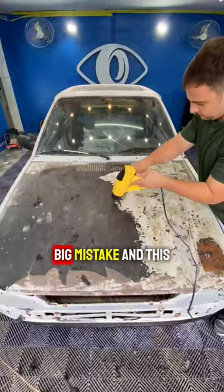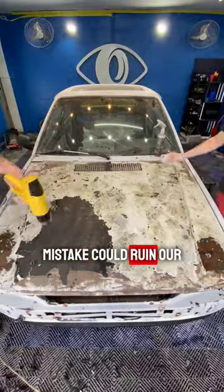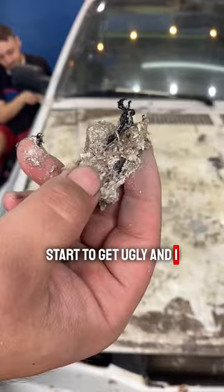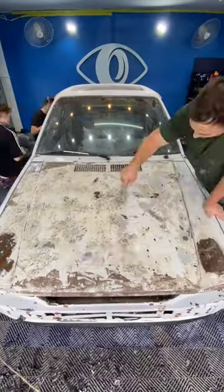Unfortunately, I made a big mistake, and this mistake could ruin our project. But now is where things start to get ugly, and I should have suspected, because everything was going so well.